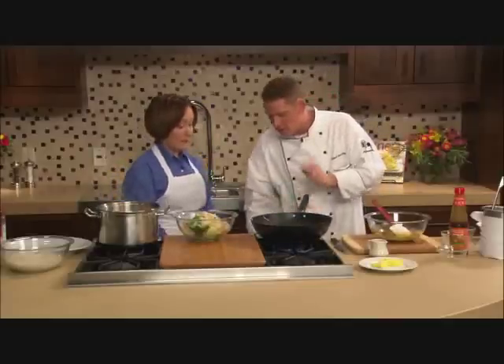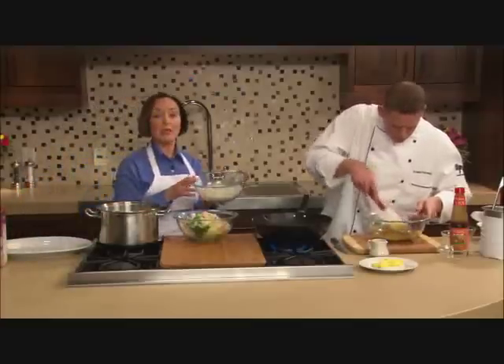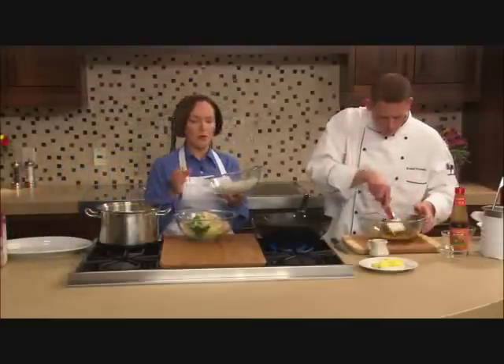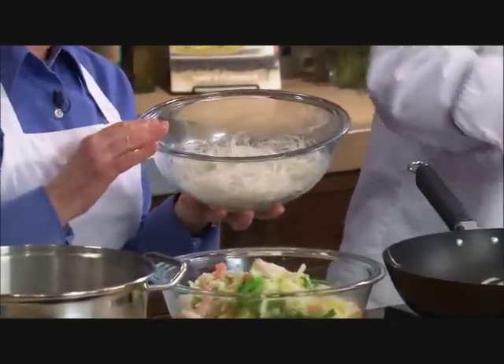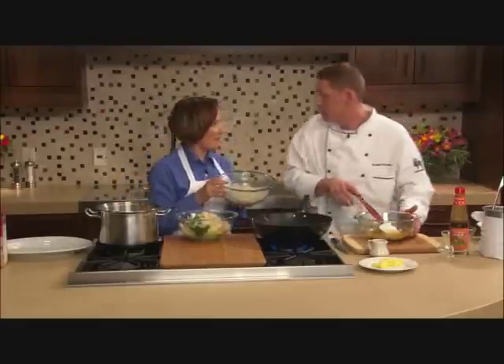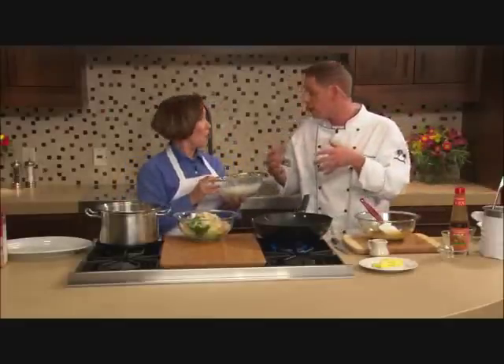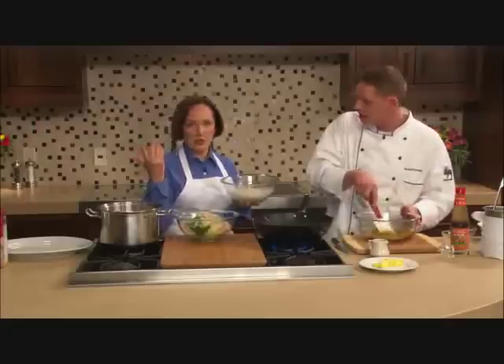Grab those noodles — these are rice noodles, obviously made of rice flour. They're very, very fine, like a vermicelli. They're also gluten-free for folks who are looking for a substitute for regular vermicelli or spaghetti. And they cook very quickly — all you have to do is submerge them in boiling water that's been taken off the heat, they only take two minutes, then you drain them so they're ready to go. Don't even boil them.